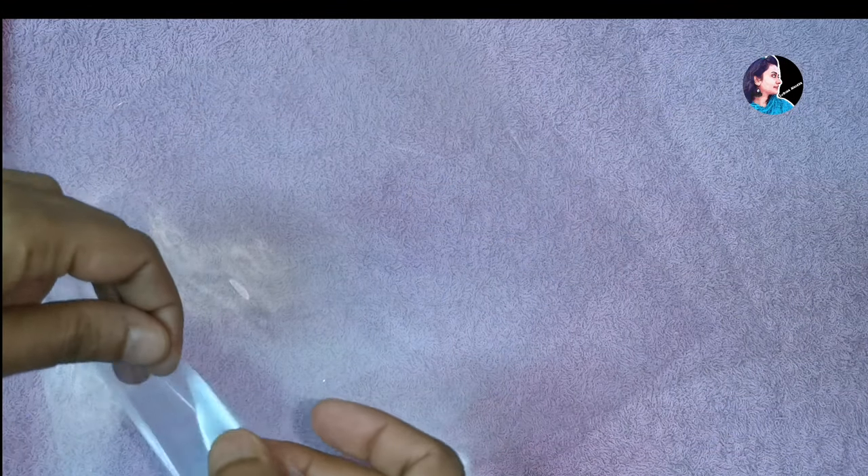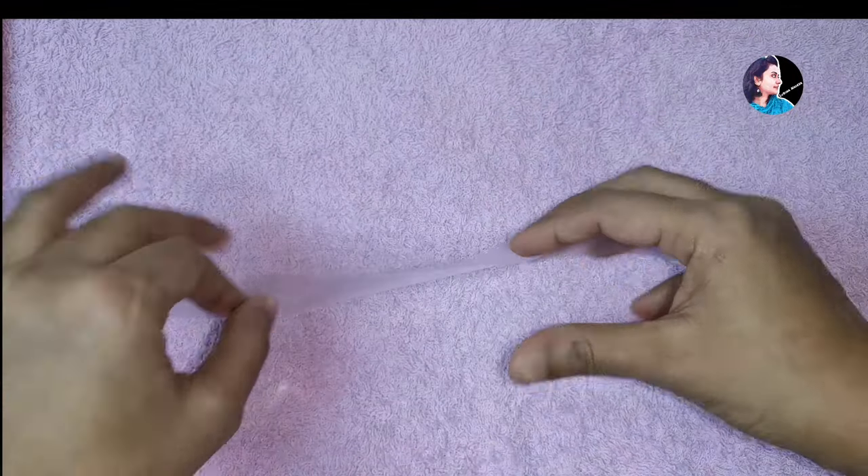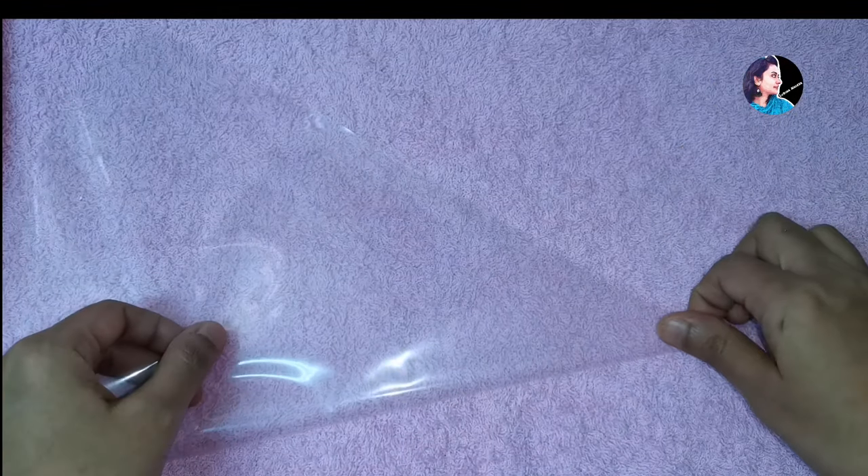We are going to put a piping bag in this cake. I am going to put a plastic bag in the bag, I am going to put a plastic cover in this bag. I am going to put a transparent bag — I am going to put a paper in this bag.